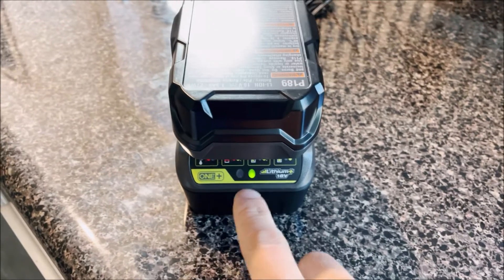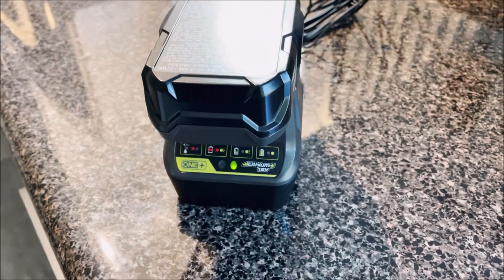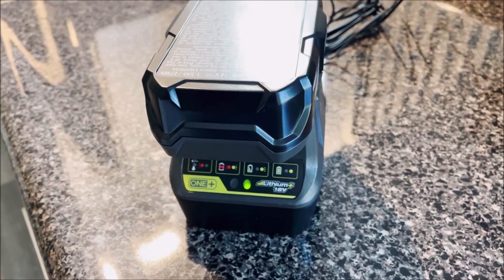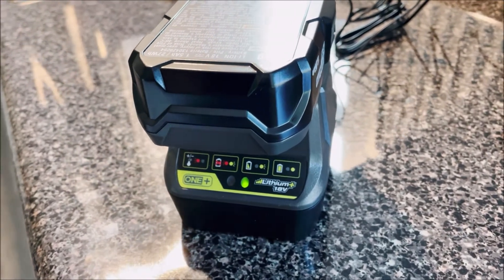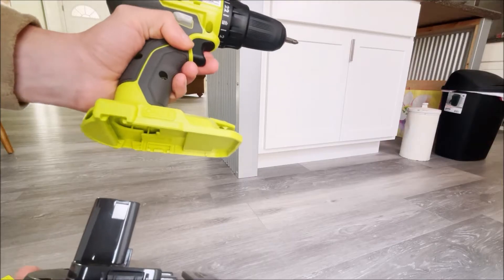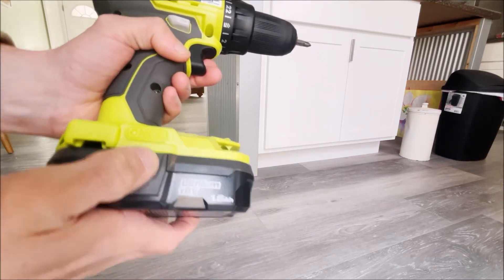It took about 40 minutes for it to turn solid green, and now it's fully charged. I'm going to take the battery out of here and plug it into the drill and show you how it works. In order to plug the battery in, just put it in at the bottom here and it slides right in.